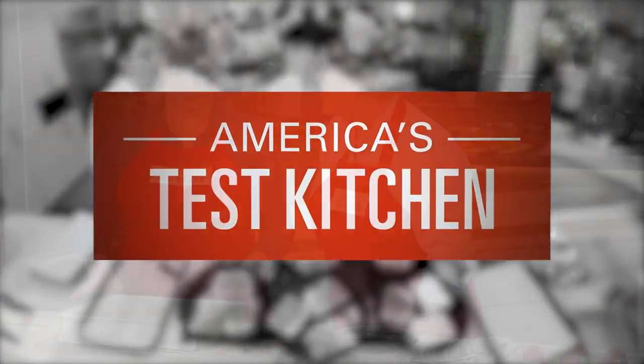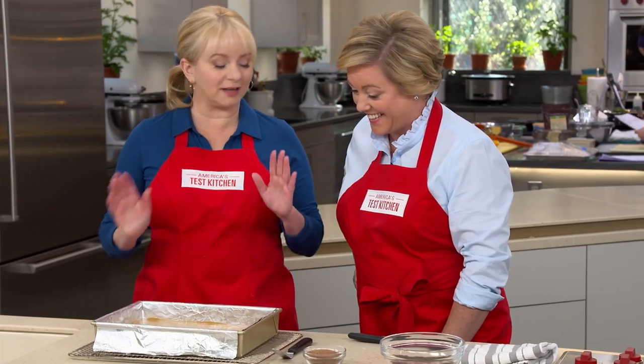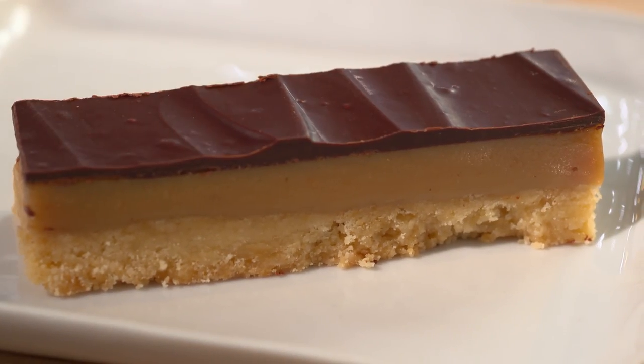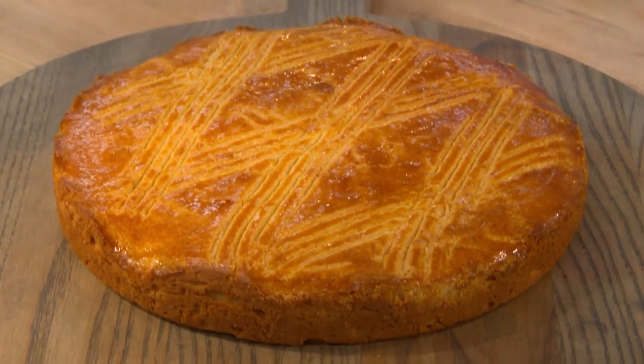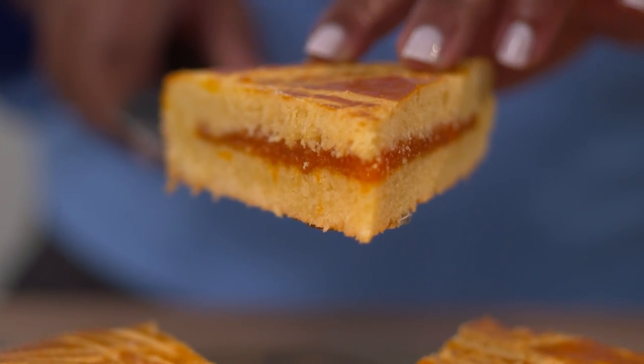Today on America's Test Kitchen, Bridget and Julia uncover the secrets to the ultimate millionaire shortbread. Adam reveals his top pick for serrated knives. And Elle makes Bridget an elegant French favorite, Gâteau Breton. It's all coming up right here on America's Test Kitchen.